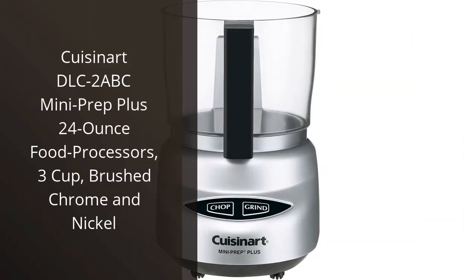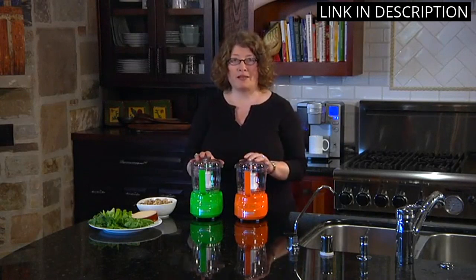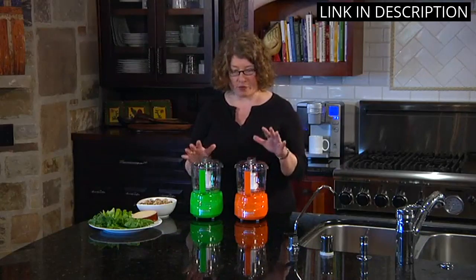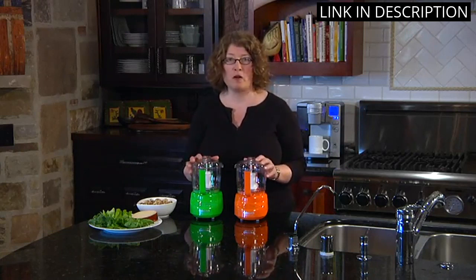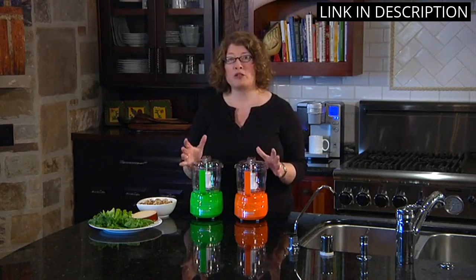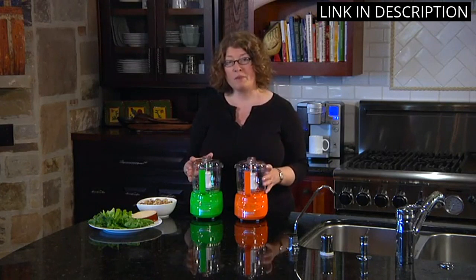I recently purchased the Cuisinart DLC-2 ABC Mini Prep Plus 24-ounce Food Processor, and I am extremely satisfied with my purchase. This compact food processor has a 3-cup capacity and is perfect for small kitchen spaces. The brushed chrome and nickel design is sleek and modern, fitting perfectly with kitchen decor. The processor is easy to assemble and take apart, making cleanup a breeze. It is also powerful and efficient, easily chopping and pureeing fruits, vegetables, and nuts. Overall, I highly recommend the Cuisinart DLC-2 ABC Mini Prep Plus for anyone in need of a compact and efficient food processor.